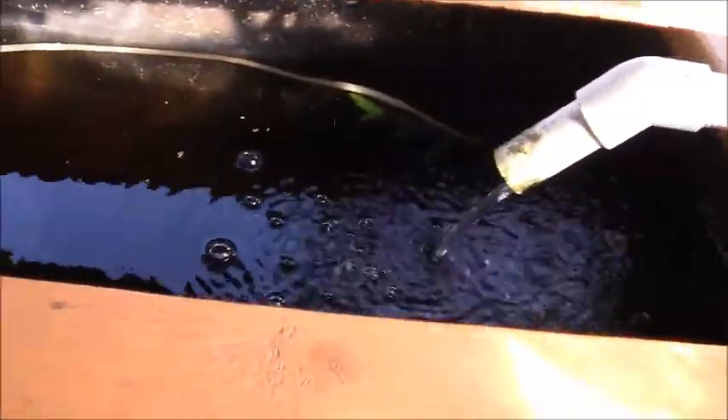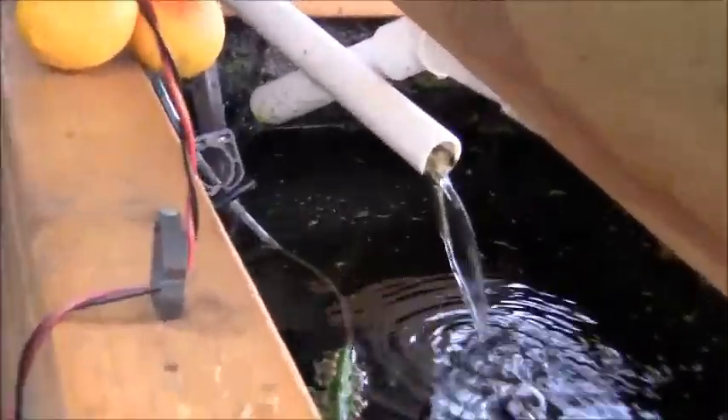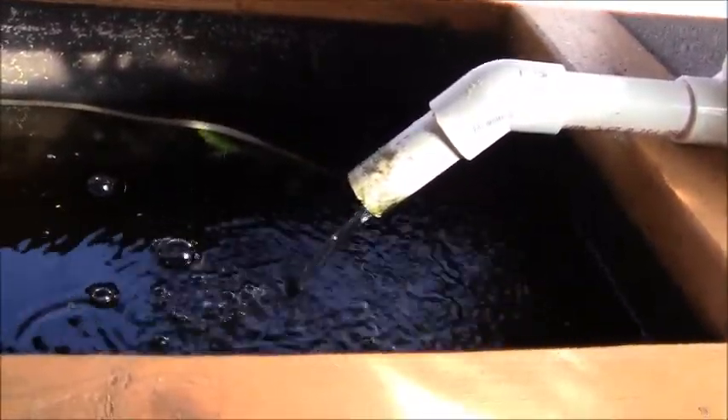My system has been using way less water than it did when it was warmer outside. My bell siphons have been working great so far — you can see that one's draining over there right now. This one here is starting to fill up and should surge in a second.